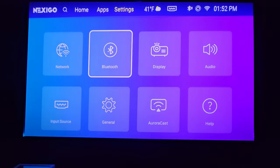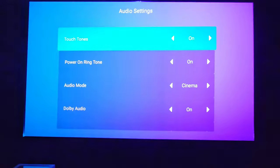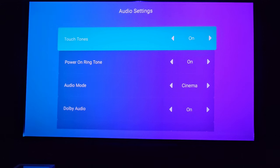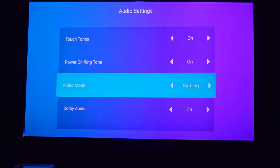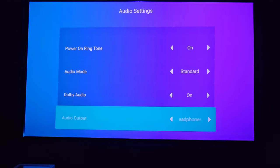In Settings you have network, Bluetooth (if you want to pair a headset or Bluetooth speakers), display, and audio. Under audio you can set the audio mode: cinema standard, Dolby cinema, or standard — I just keep it standard since I don't use the built-in audio much. You can output to Bluetooth headphones if connected.